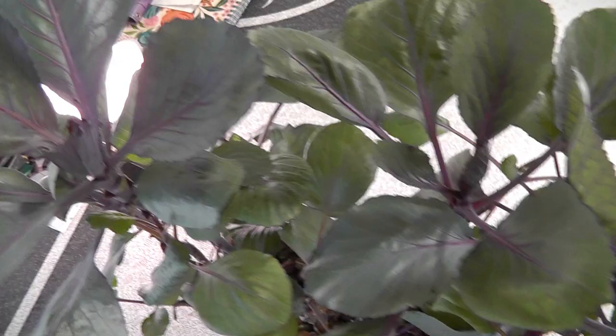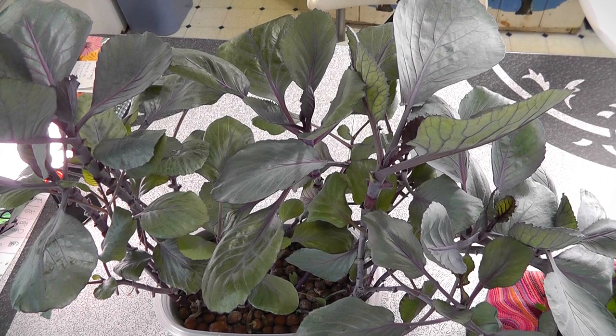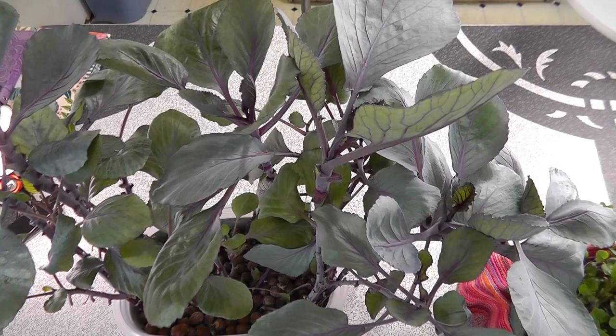You can harvest this about every 10 to 14 days — take some of those baby green leaves off and it'll just keep growing. Like I said, it's been over four months. It's a nice way to get baby cabbage greens. I haven't tried this with any other greens yet, but I really like this method of growing them in here.